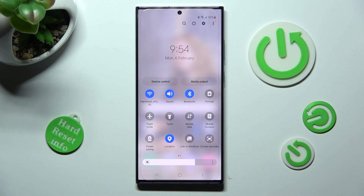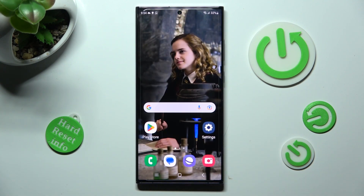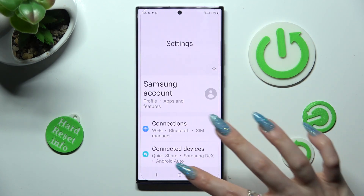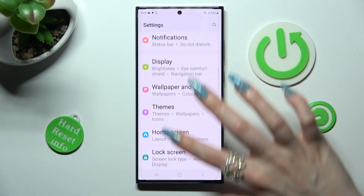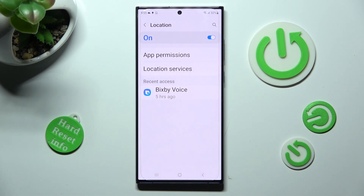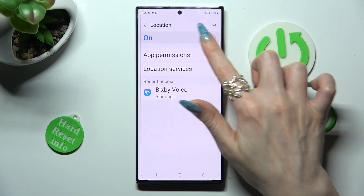If you want to, you can always go into settings instead, scroll down and look for location section. When you find it, click on it and manage location thanks to this toggle at the top.